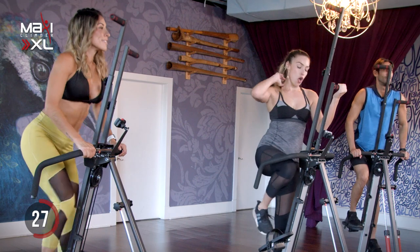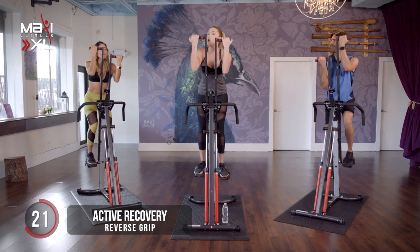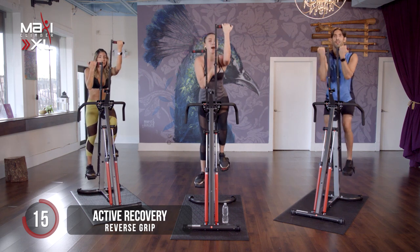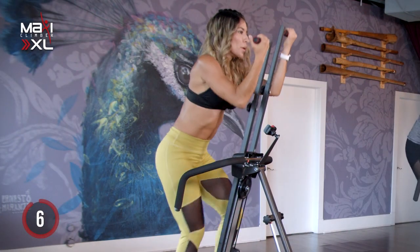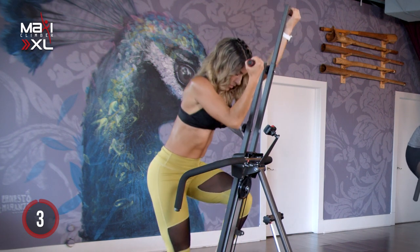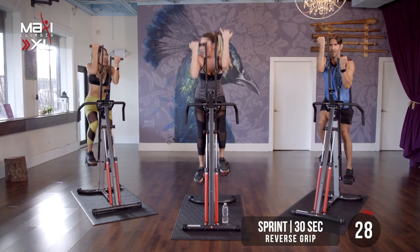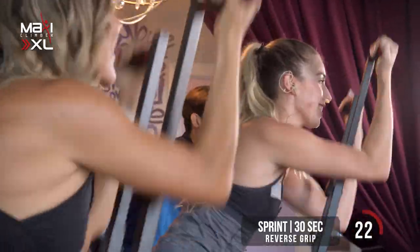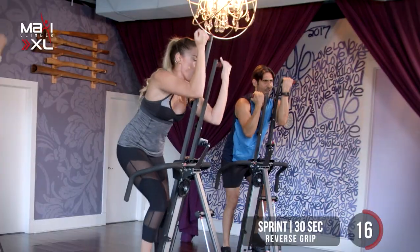We're going to go right back into it. This time we're going to reverse our grip — bring our hands back up, palms facing in, reaching all the way up. By reversing your grip, we're targeting the biceps a little bit more. That normal grip we started with targets the triceps — the bigger muscles in your arms. Now we're targeting our biceps. All the way up. Get ready for that sprint in three, two, one. Light them up. 30 seconds, that's all you need. Keep it up. You got this. Halfway point — 15 seconds.